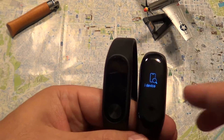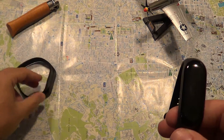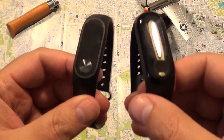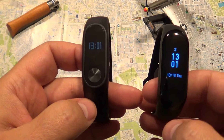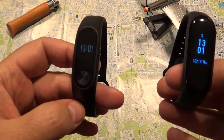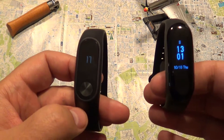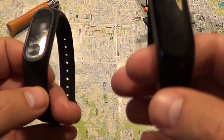Taking a closer look, the Mi Band 3 has more features overall. Both are plastic with a similar design, although the Mi Band 3 is bigger and more legible in daylight. It has a 0.7-inch screen compared to the 0.4-inch screen on the Mi Band 2, making it more readable.